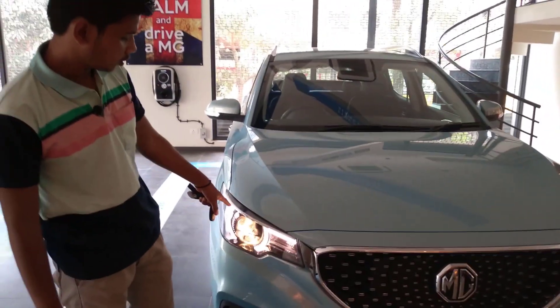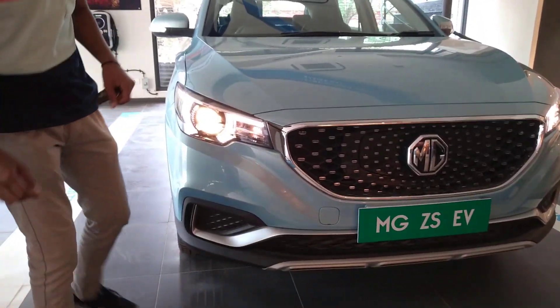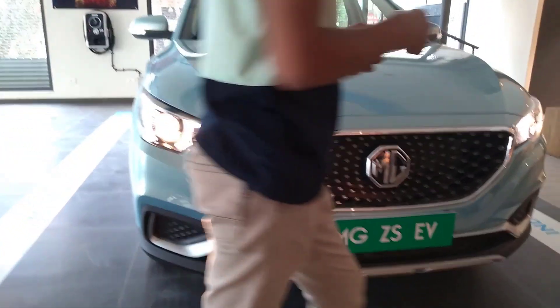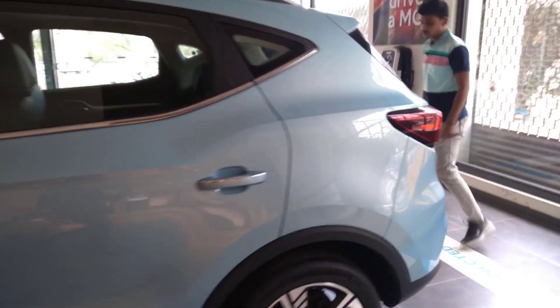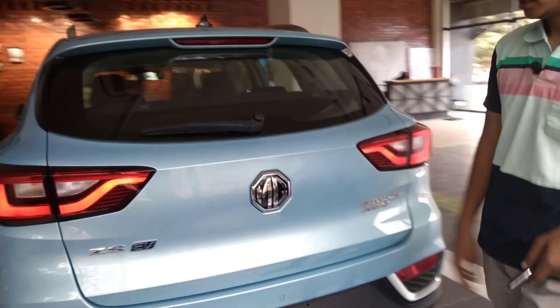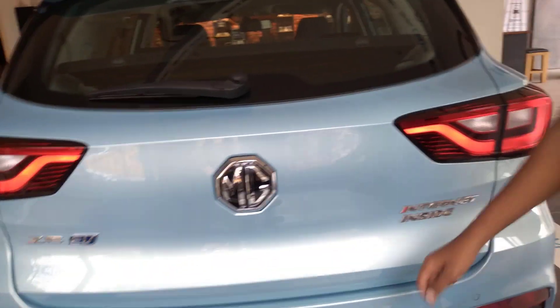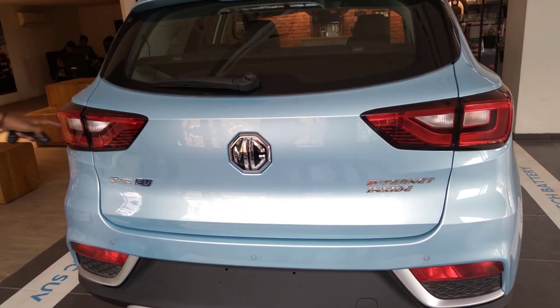These are how the DRLs look — we have got the headlamp LED DRLs. Now let us see the car from the back side. We have got the original internet inside badging of MG, then the ZS EV logo, the racetrack kind of light, and these are the indicator lights.